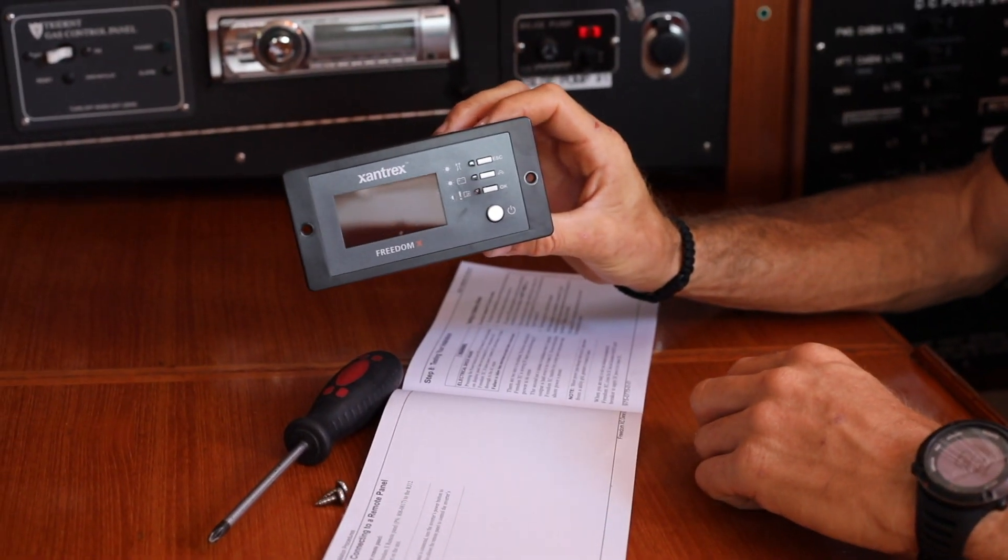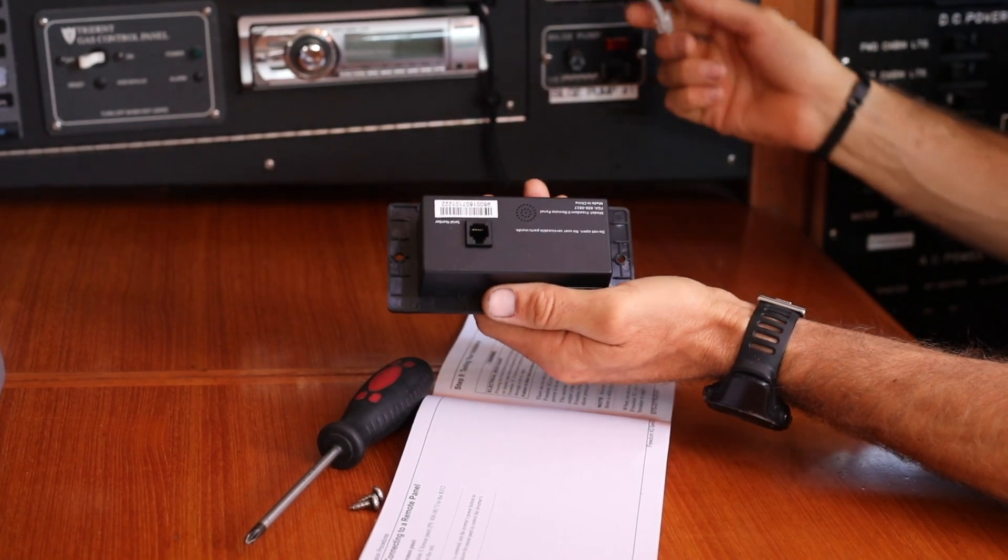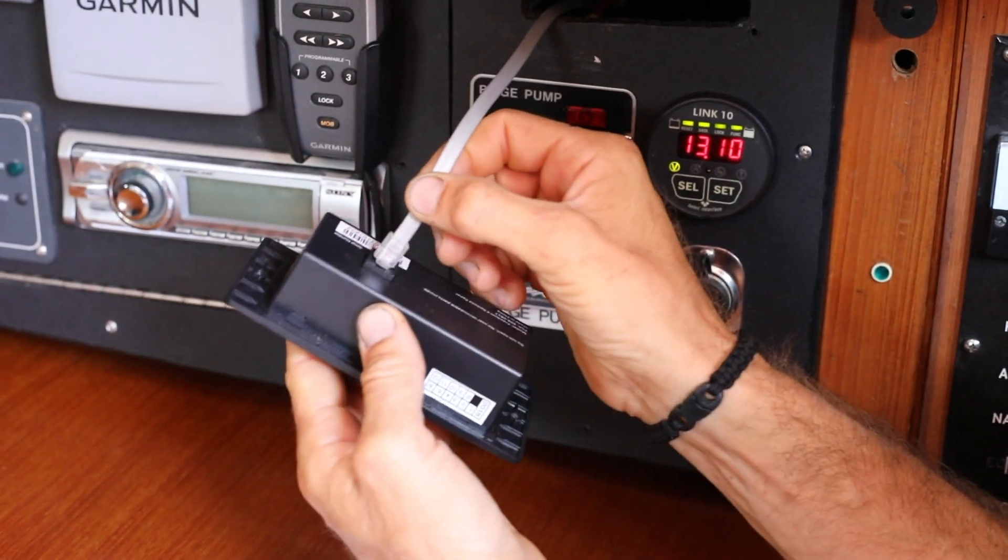The next part of the install is attaching the Xantrex remote panel. It's a simple installation with an RJ12 cable plugged directly from the inverter to the back of the panel.